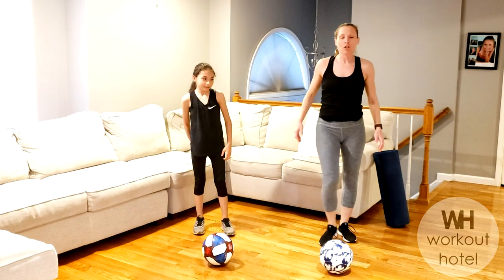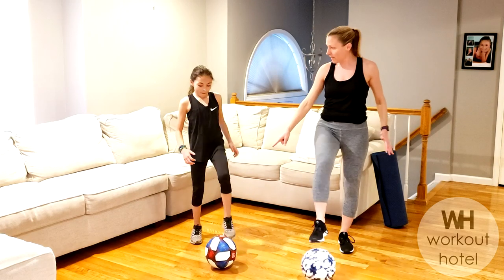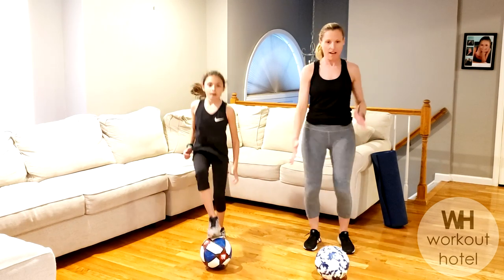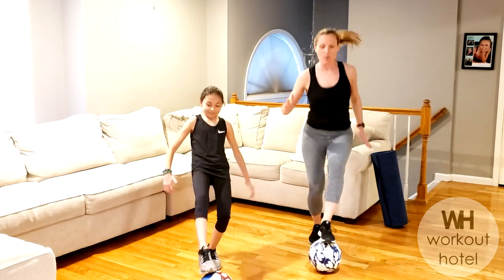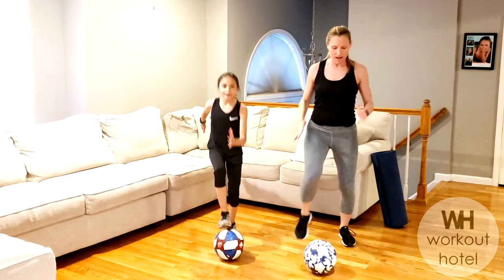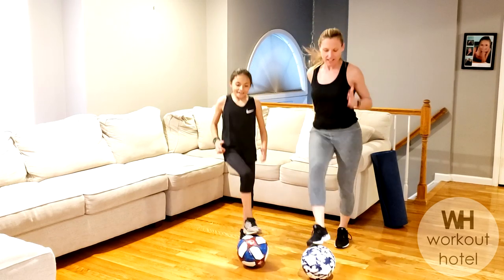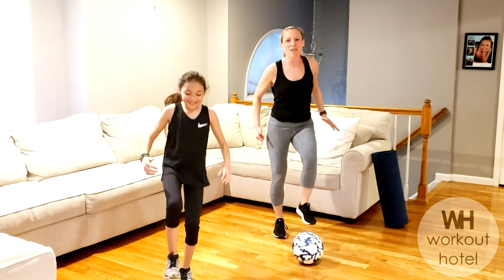Balls down. Toe taps — right toe taps, left toe. Option one: I'm here slowly. Option two: you're going to jump it up to a little higher intensity. Get set. Toe taps on the ball — go! See where you need to be. Parents at home, you can do this with your kids — why not, get moving. It doesn't matter how fast or slow you're going, it doesn't matter if you're just marching. As long as you're moving, that's the key — and having fun, right? Less than 10 seconds. Four, three, two, one.